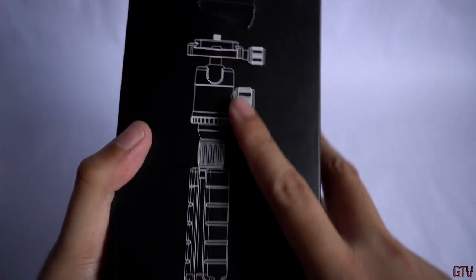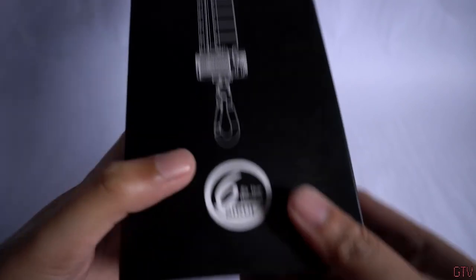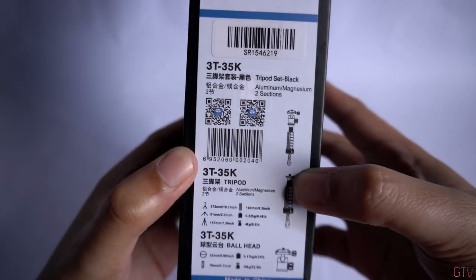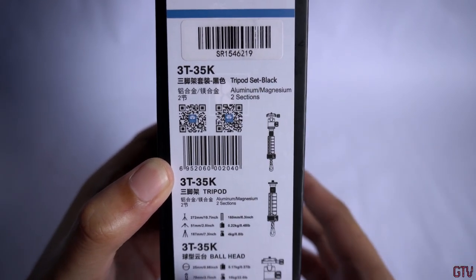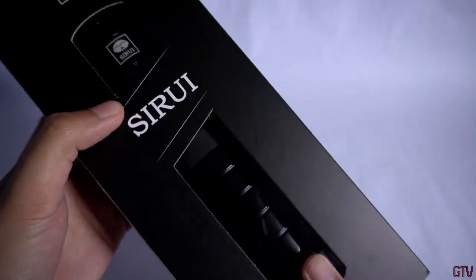On the back side, we can see the picture rendition or drawing of the tripod. Below that, it's indicated that Zerui is giving us a six-year warranty. On this side, we have some written information about the tripod. The model name is 3T-35K, tripod set black. So the one we have is color black, and you can also get this one in red.